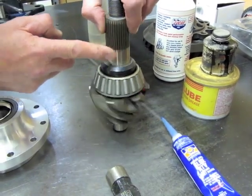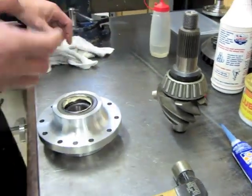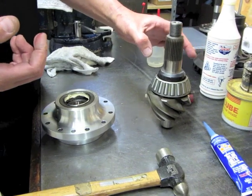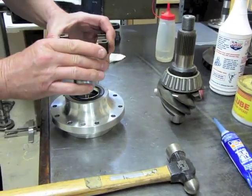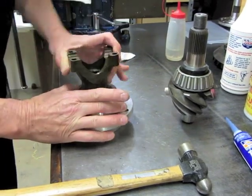I don't like this one to spin either, because when you let off the gas this pinion tends to come forward, back towards the ring gear, and you end up spinning this. What happens is it'll either eat into your yoke or eat into your shim, and it'll change your preload.